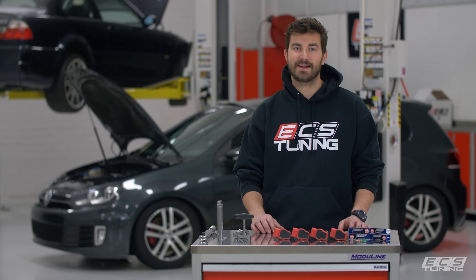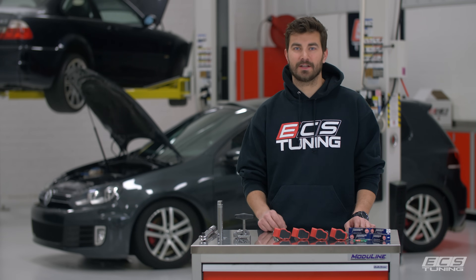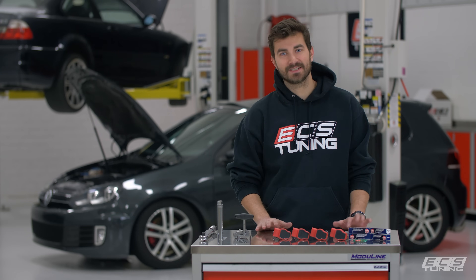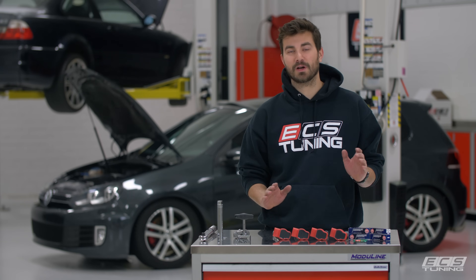Hey folks, this is Zach with ETS Tuning. Today we're going to be doing an ignition service on this 2012 Mark VI GTI. It's actually Cameraman Steve's. So we're going to be hooking them up with some new ignition coils and spark plugs.